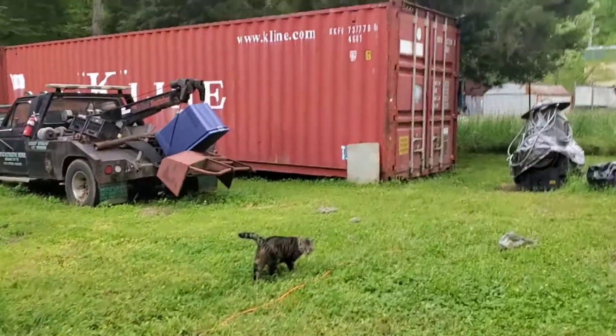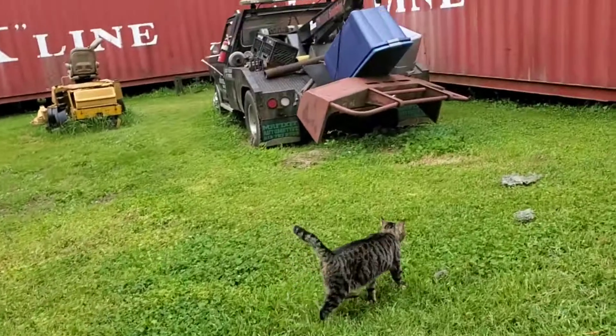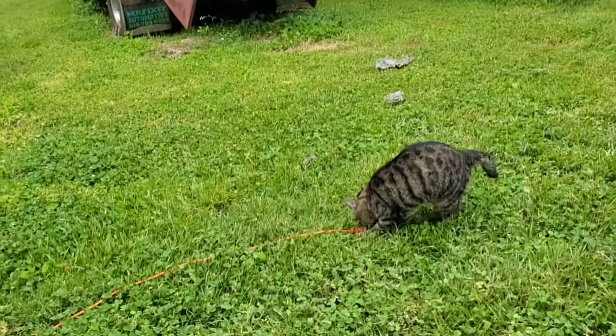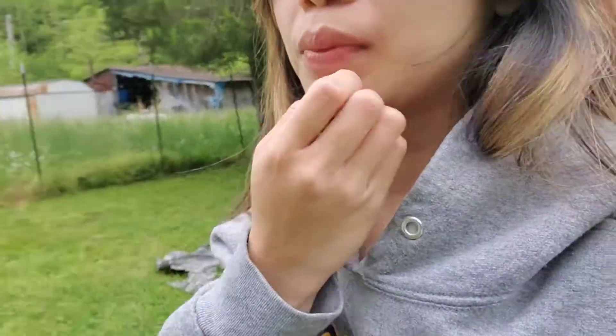Hey kitty, what are you doing there? You're having fun! I look pretty today — I love, love, love myself to the max!